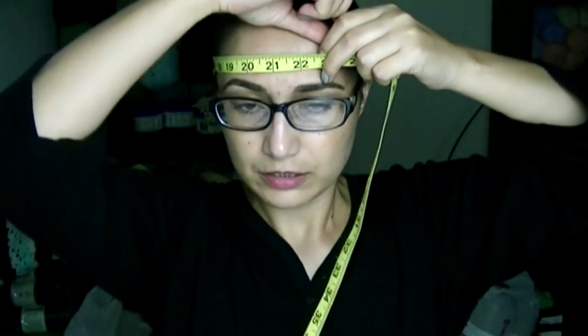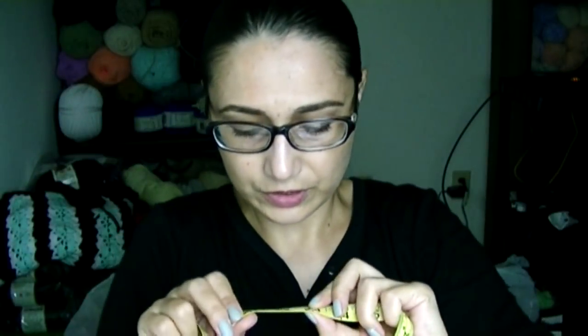We will be using chains, single crochets, and double crochets. If you don't know how to do those, I'll link the playlist with all the tutorials from the very beginning in the description box, and you can come back and try this project. Grab your yarn and crochet hook — let's get to work. The only measurement you will need for this project is the circumference of your head, since the poncho goes over you like a sweater.